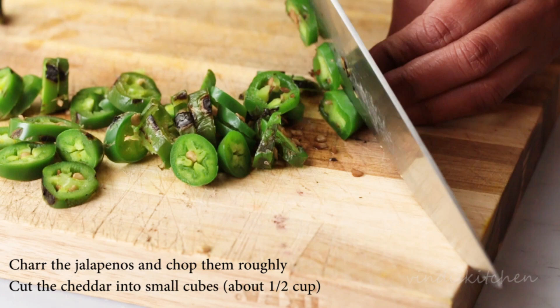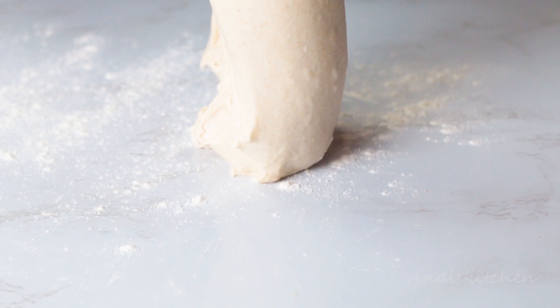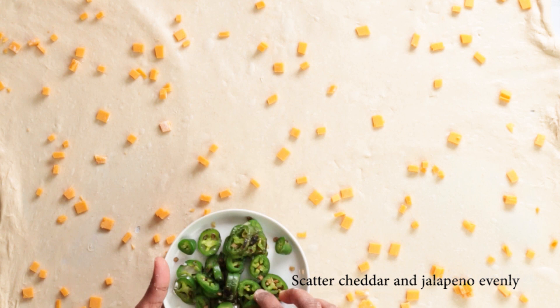Bring the rested dough out onto a table. Wet your hands and gently stretch the dough as wide as you can without tearing. Scatter the cheddar and the jalapeños evenly across the spread dough. Once done, roll the dough and gather into a ball.